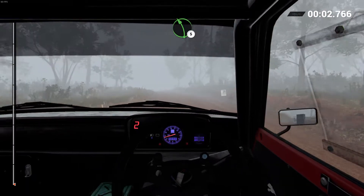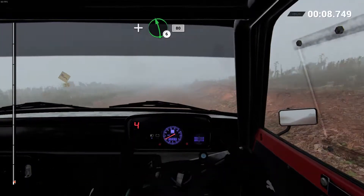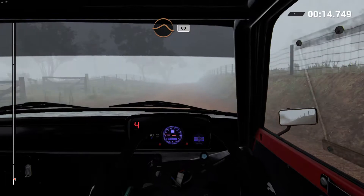Left five. 80, through dip. Care, crest. Right five. And left six. 80. 110, through dip. Keep left over crest. And crest, jump maybe. 60.